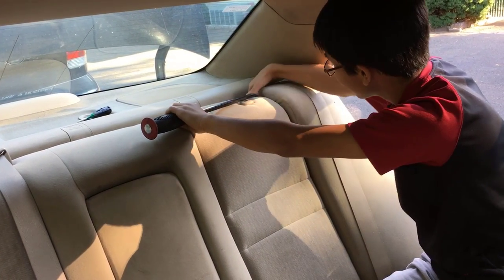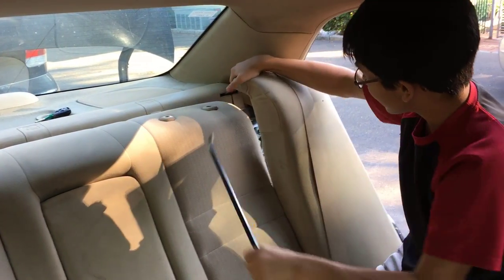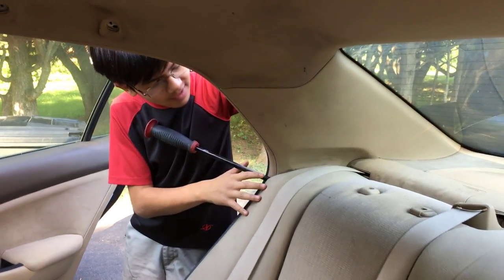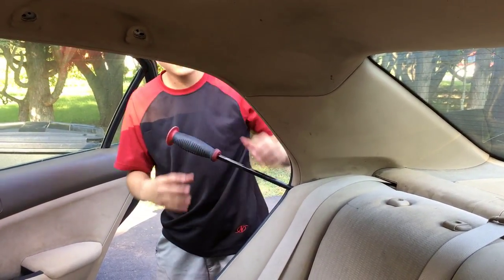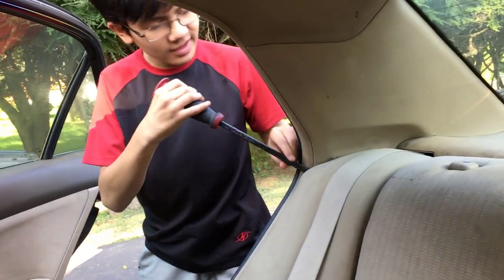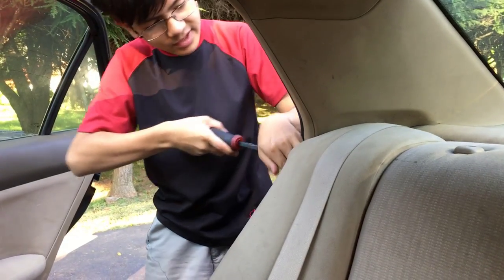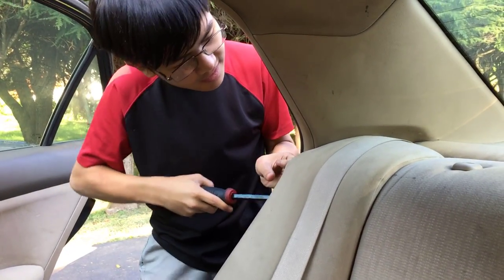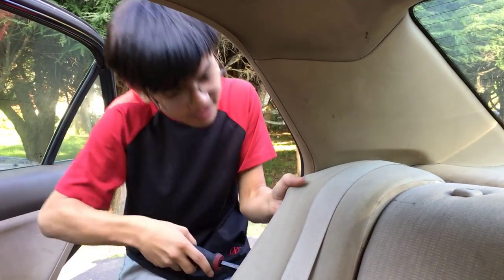This one's already loose, but what you should be able to do is just pry it out. Looking from the right side, another way to pull out the side is from the outer side — you want to work the pry bar in and then push up. I've already done it and it was quite easier than I expected.